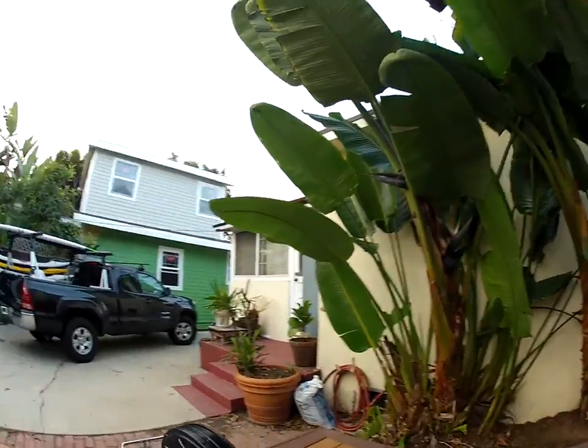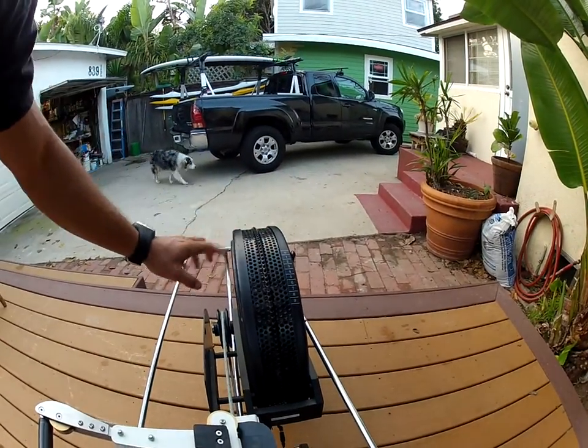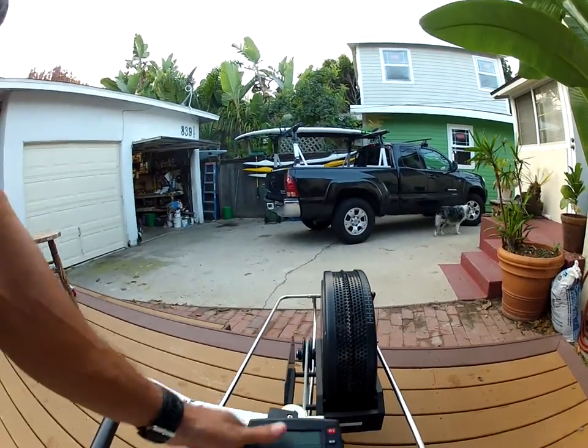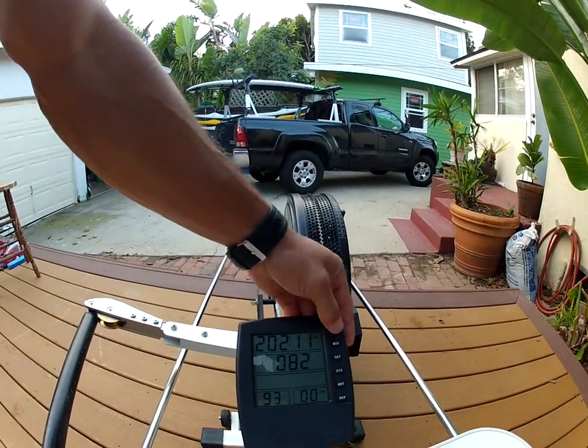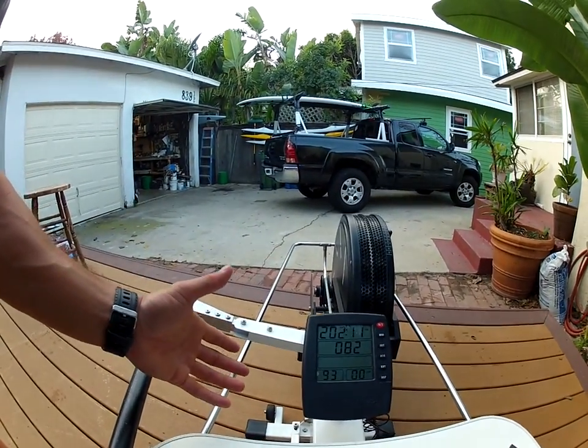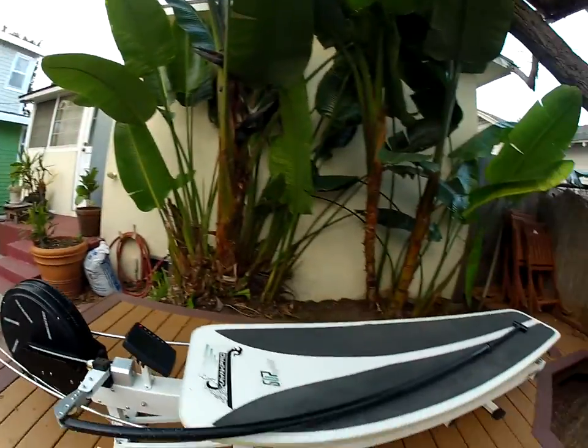The second way is if you look right here, we've got the nice flywheel. You can adjust the resistance right here accordingly. And we have a nice center console where you can check out your time, your speed, your distance, your heart rate, and your stroke rate. So Kayak Pro has thought of everything.